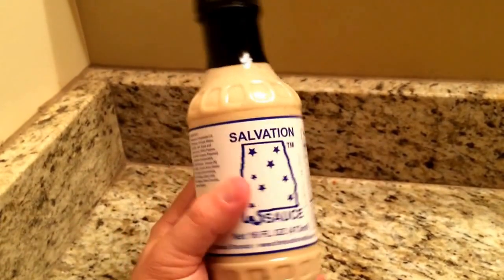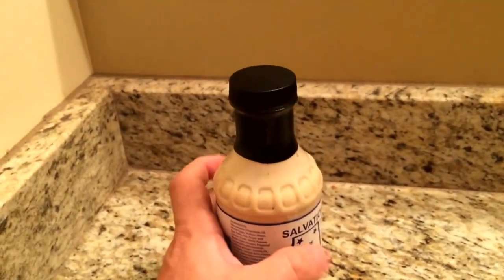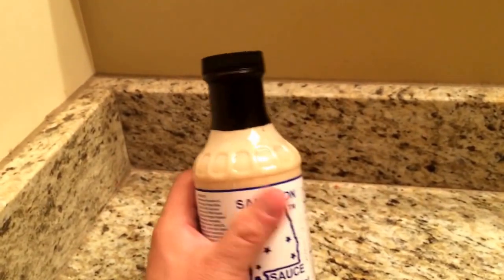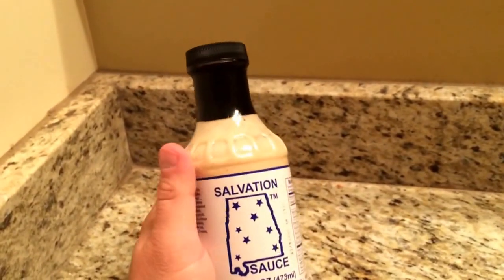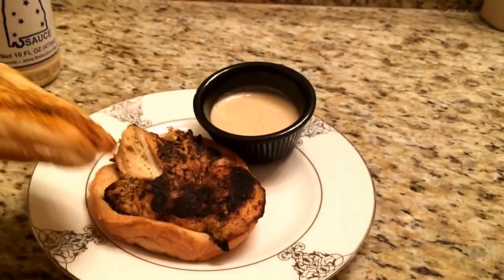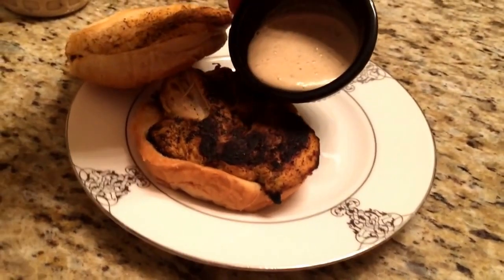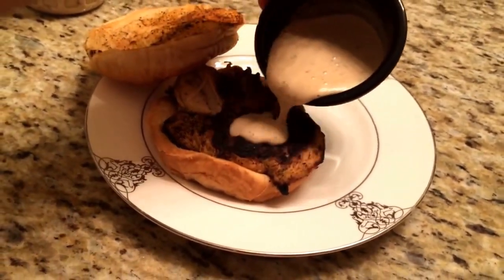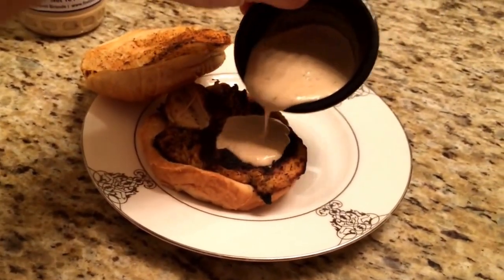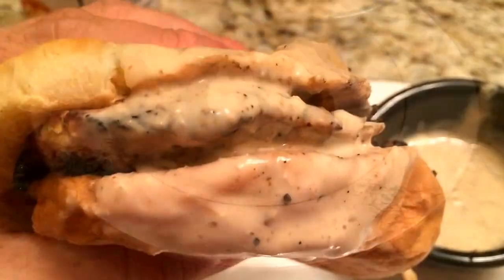Then they came up with this Salvation Sauce as well. If you've never had a real Alabama white barbecue sauce, you need to try one. I've got a little chicken sandwich here — I'm going to try it on that. It's pretty rich so I'm going to taste it by itself first.